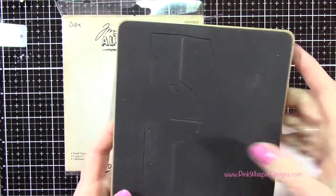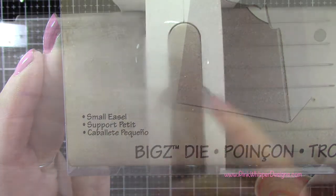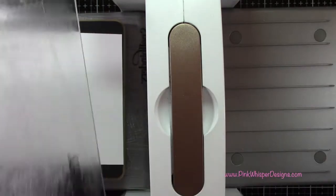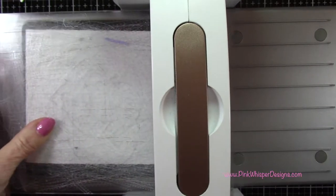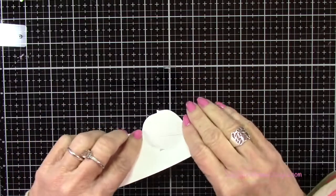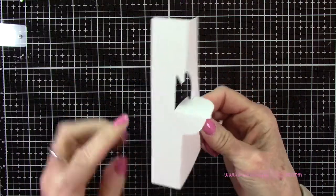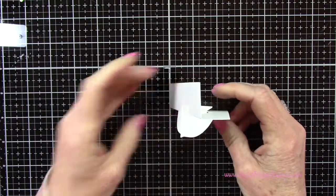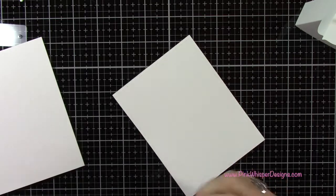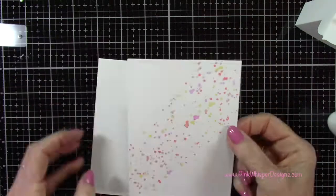Now let's create the easel for our card. This is from Sizzix and the Tim Holtz collection — this is the small easel Bigz die. I just need these two plates, not the base plate. I'm going to place the die on that first plate face up with the cardstock next, then that other plate on top, sandwich those together and run that through. This die also creates the score lines that we need for our fold. I'm just going to fold along that straight edge, and then you'll see that this little tab pulls down to create the little easel. Let's set this aside so we can go ahead and attach those two panels together that we created earlier — so now we'll have four layers of cardstock which will give us a nice thick easel card. I'm going to attach these two together with the Nuvo Deluxe Adhesive.